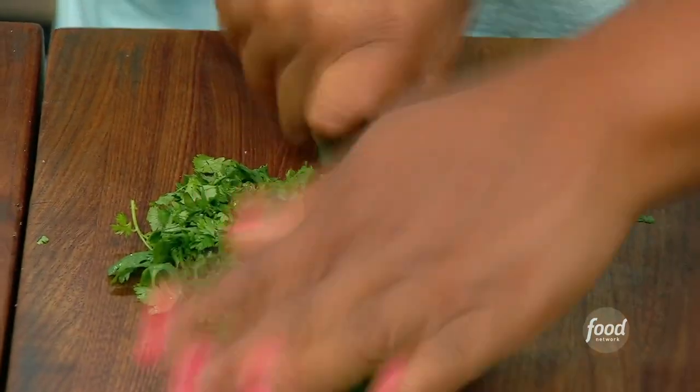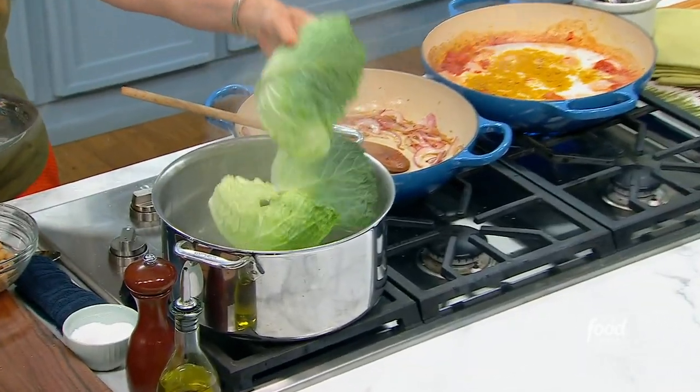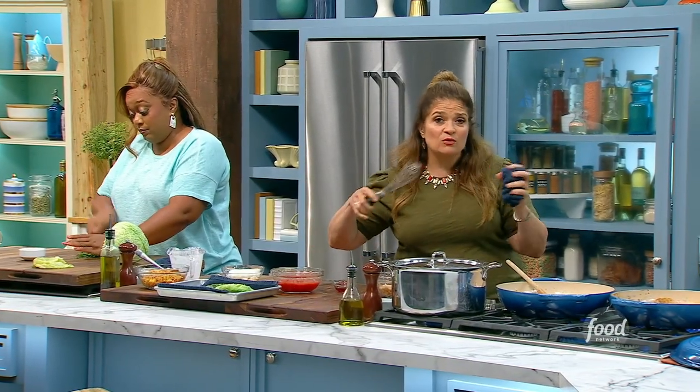These take a while to really get tender, so I drop them in boiling salted water for about five, six minutes. You really — there's nothing worse than making stuffed cabbage and it's not cooked enough. You really want to get this cooked.